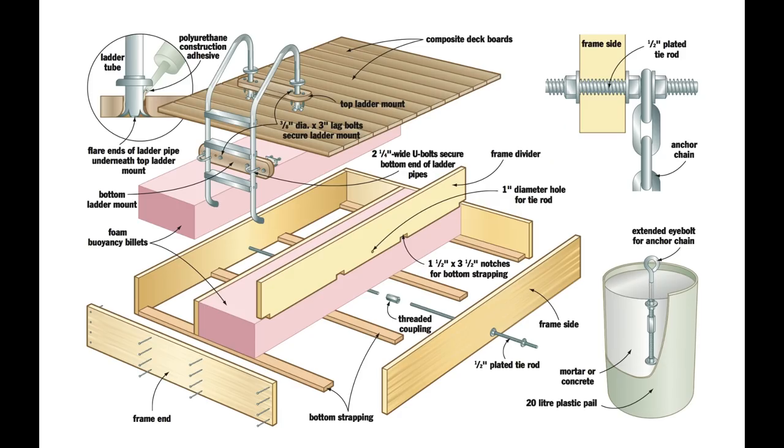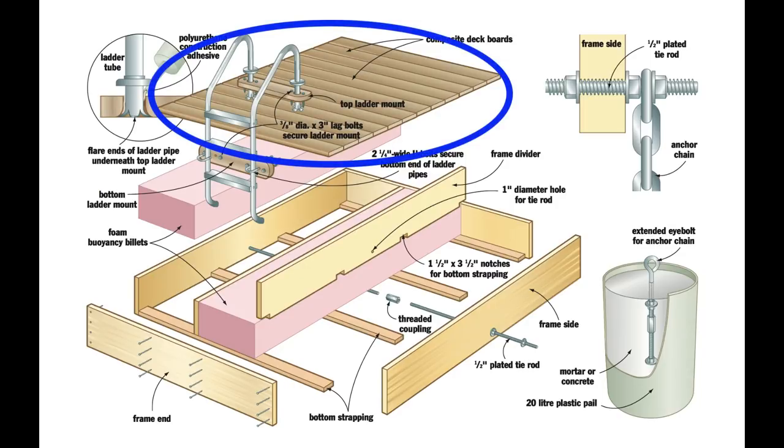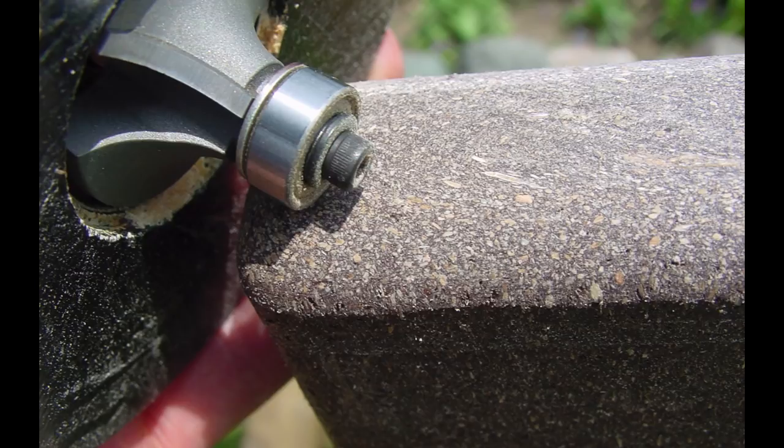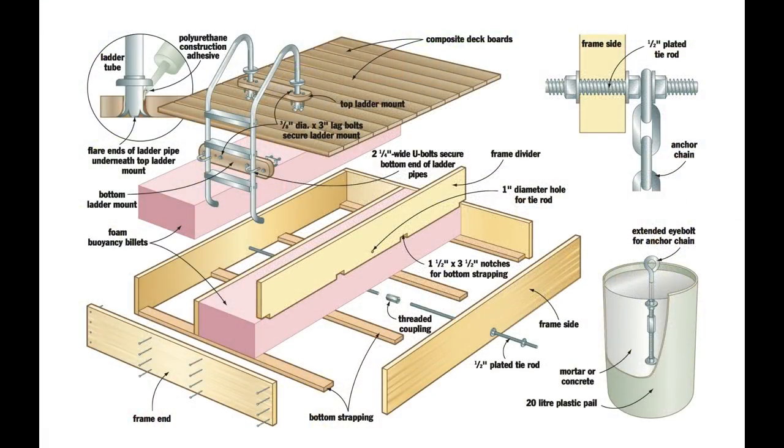There are two main drawbacks with solid composite deck stock. First, it's more expensive than solid wood and it's a lot heavier. To work around the weight problem, I cut the composite ahead of time and routed the ends, but didn't install it until I had transported the raft frame to the water's edge. Once the decking is in place, the raft will be tough to lift even with four strong backs on the job. The raft will likely find a permanent home wherever you install that composite decking.